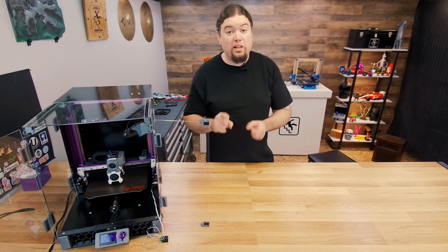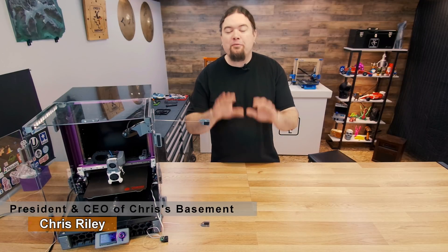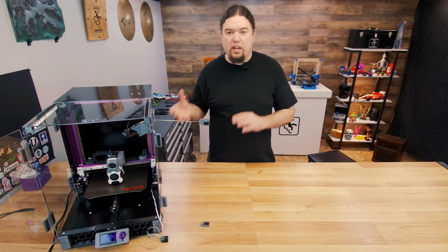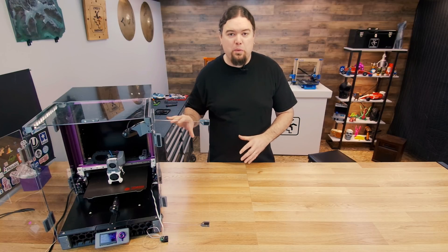The Voron enclosure does have some pretty sweet lights. What's up everyone, Chris here, and one of my favorite things about building 3D printers of different types and models is seeing how the designers deal with different types of issues, and the Voron team has been really creative with how they've done things on a lot of their 3D printer models.